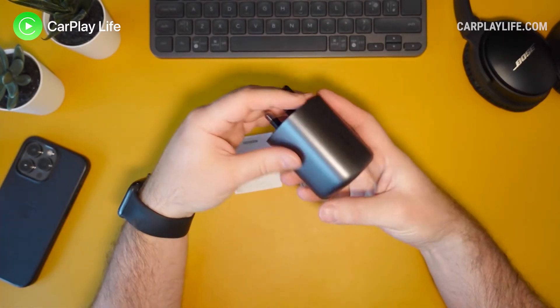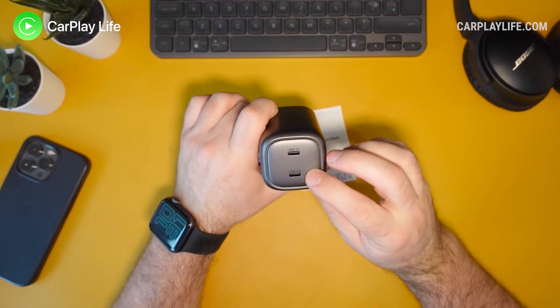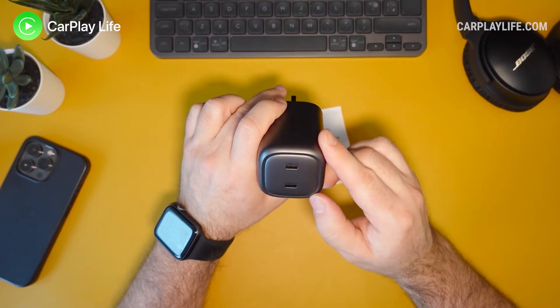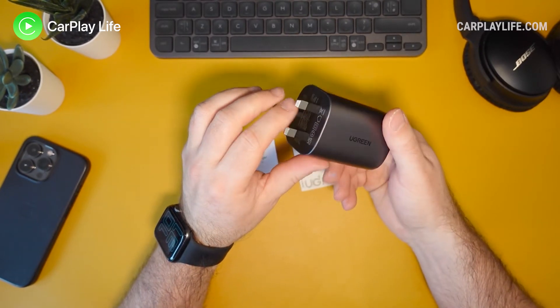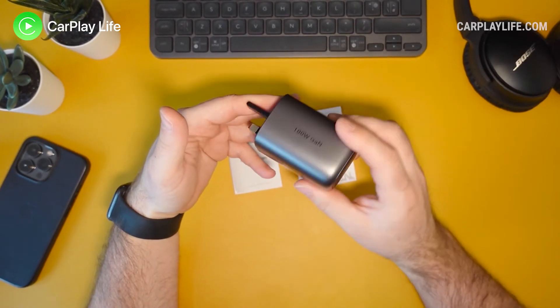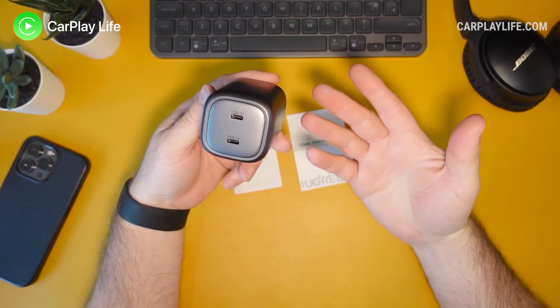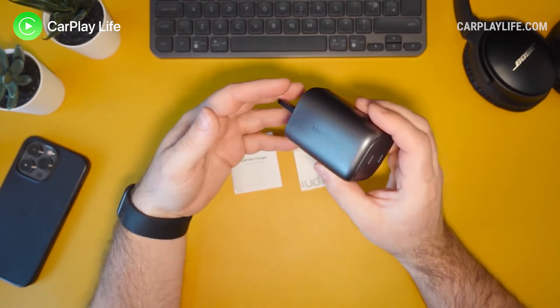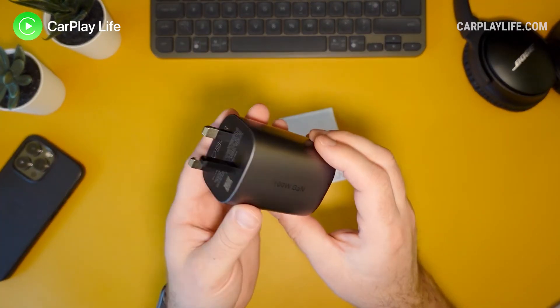It is quite weighty but no different to the weight of Apple's own one — it feels very similar. I like the aesthetics; it's very clean and clear. There's no lighting up on the edges, so it's all space gray and quite dark. If you prefer a minimal space gray aesthetic, this is a nice wall adapter to have on display rather than tucked away under your desk.